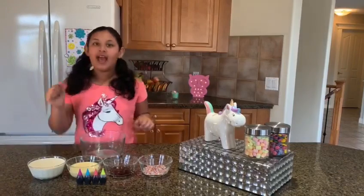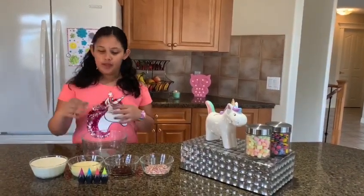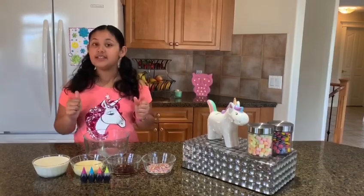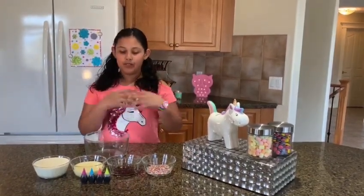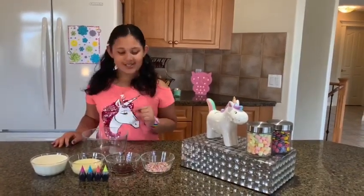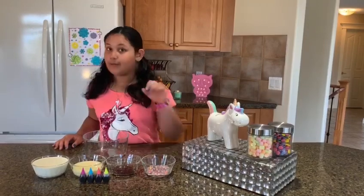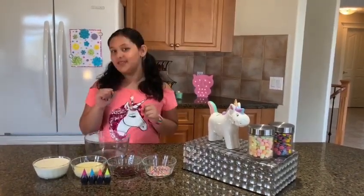Here are the ingredients: half a liter of whipping cream, half a can of condensed sweetened milk, two spoons of vanilla extract. And just for decoration I have rainbow sprinkles. I also have some unicorn food filling.